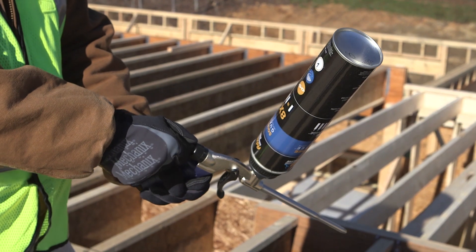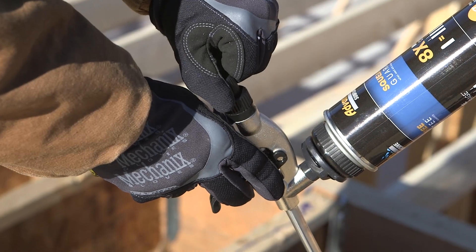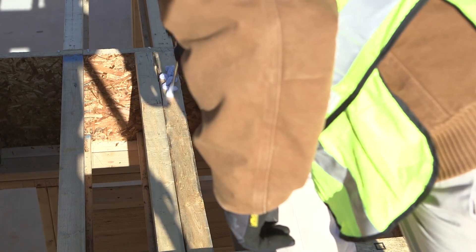Open the control knob by giving it almost a full turn counterclockwise. Now, try a test bead. You can adjust your bead width by opening or closing the control knob in small increments until you achieve your desired bead size. You can also adjust your trigger pullback.